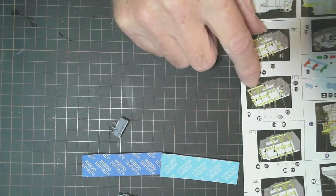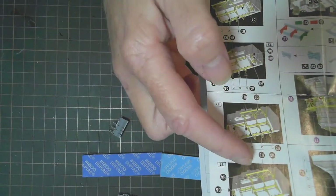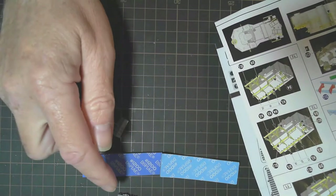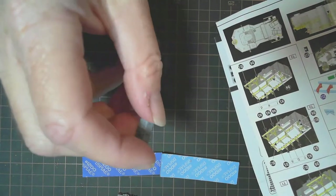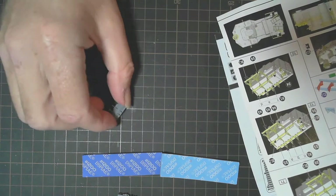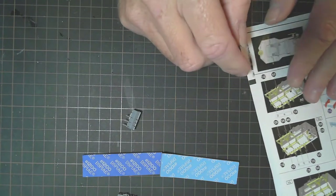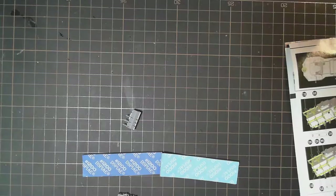So what I'm going to do now is work on getting all this photo etch cut off the sprue and fit them all on. I'll do one at a time, so when I've done one we'll have a look at it. I'm sure you don't want to watch me do it all again, so that'll be that and then we'll move on to the next step. Back shortly.